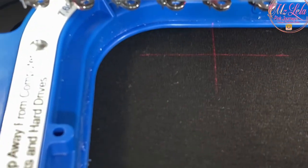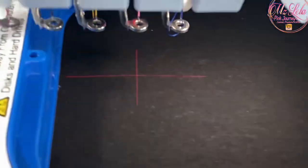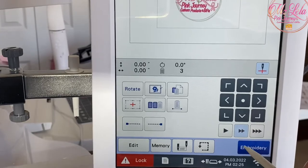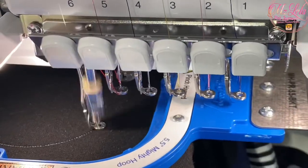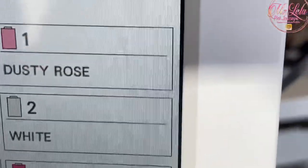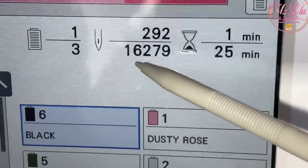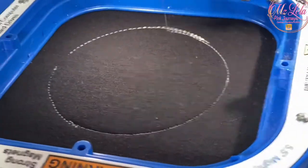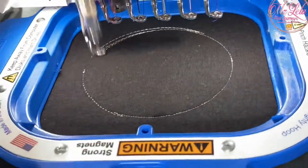I'm trying to get a close-up to show you how the crosshairs indicate where the needle will punch when it begins sewing. I'm ready to hit the embroidery button to get started. I've changed the colors and set them up for white and pink, and now I'm going through the stitch out. It's going to be about 25 minutes to stitch out — it shows me the stitch count and all of that. I'll let this process run through and let you watch the stitch out.